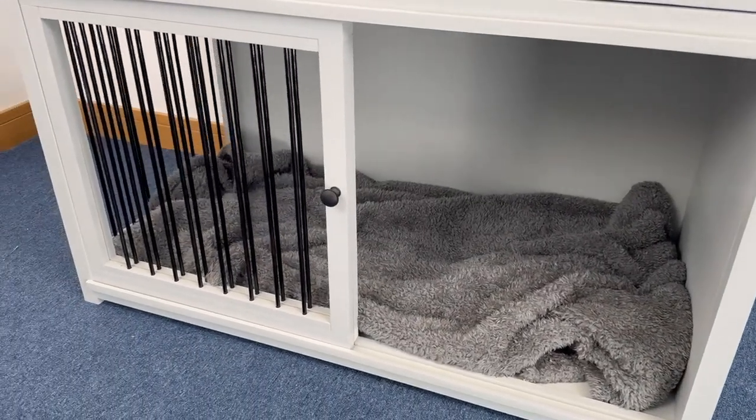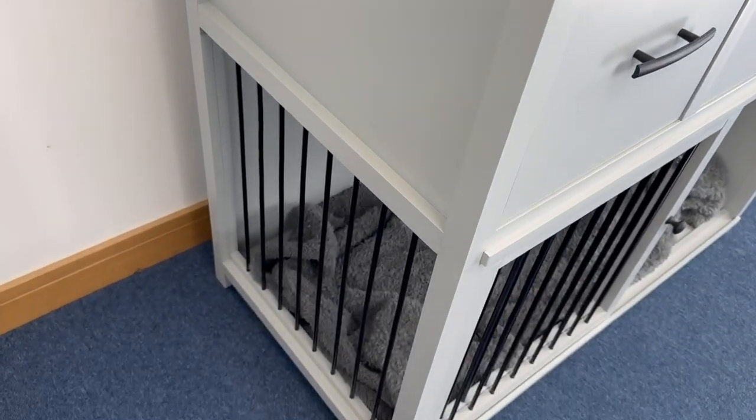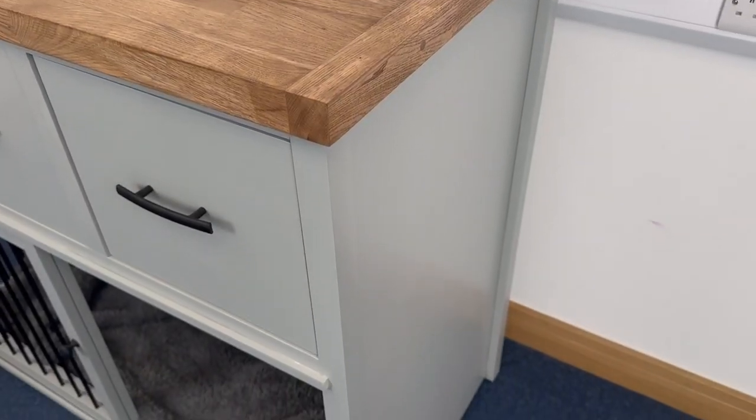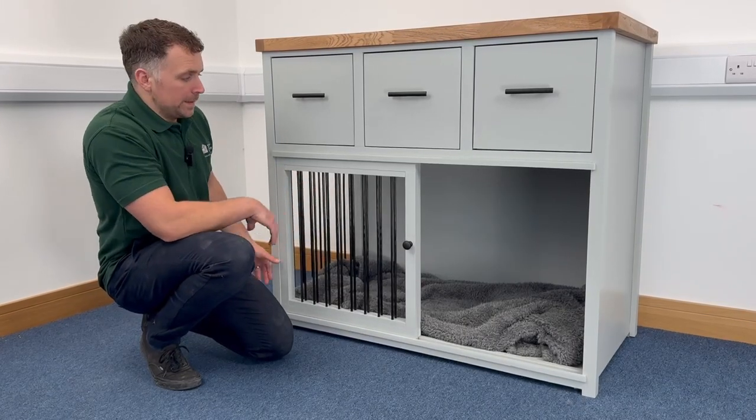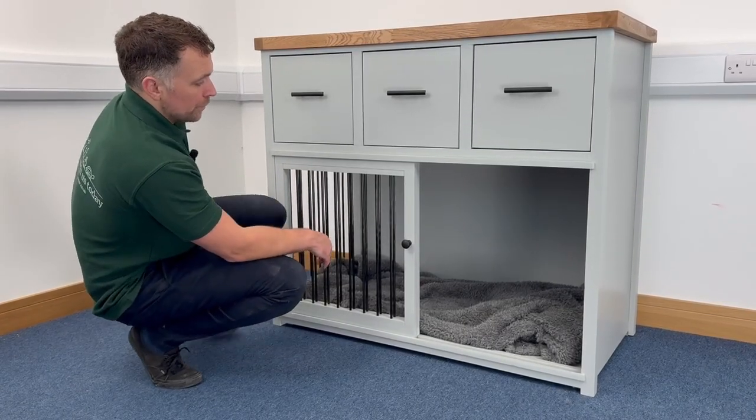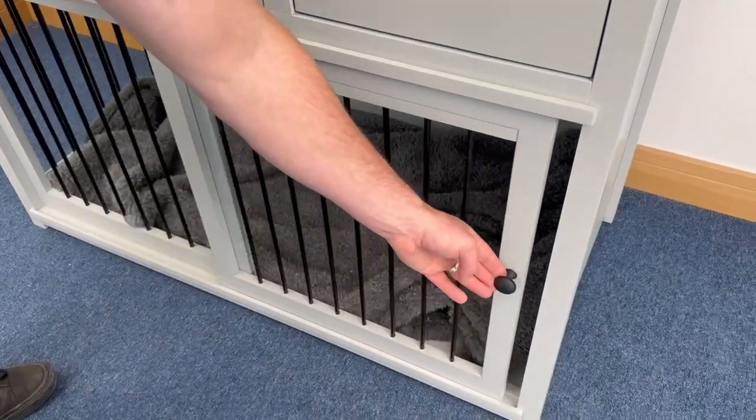On the left hand side, the client has opted for bars so the dog can see out of this section of the furniture. On the right hand side we've gone for a panel, creating that little bit of cozy space towards the front of this piece of furniture.